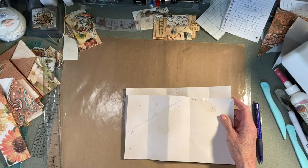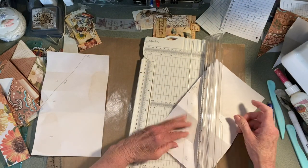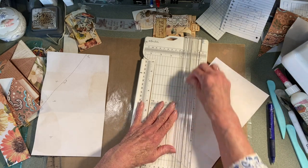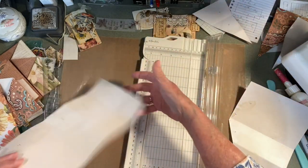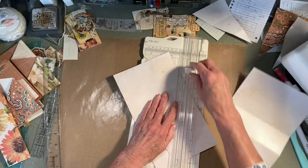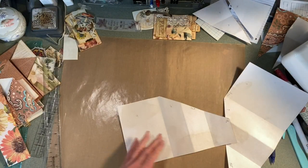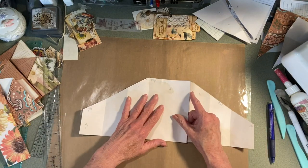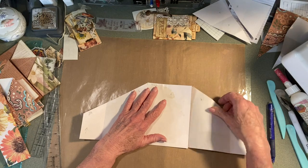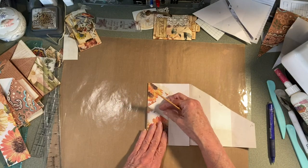So now I'm going to cut this. Hopefully you can pause the video if you want to get those measurements — I also have them written down. Now one sits on the top and one is on the bottom. You can glue these together if you want. Let me fold this so we can see some kind of variation.